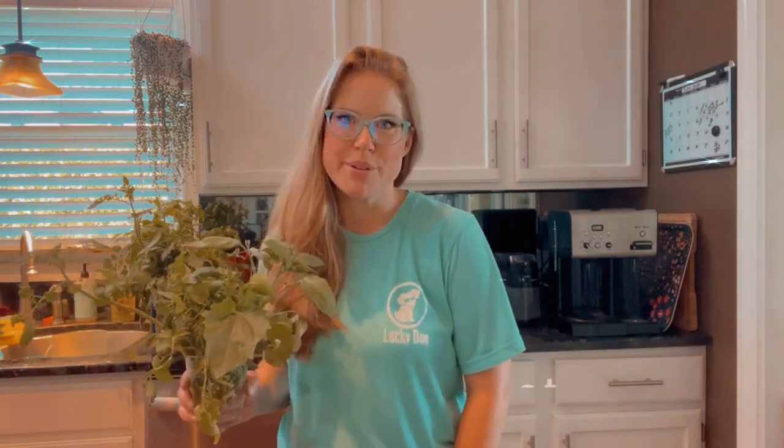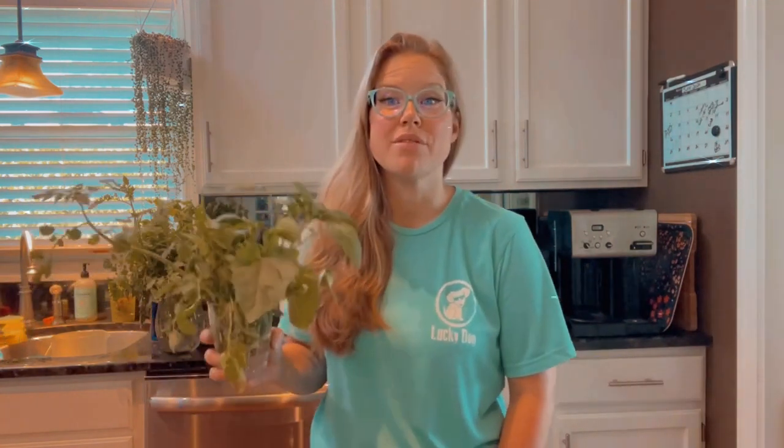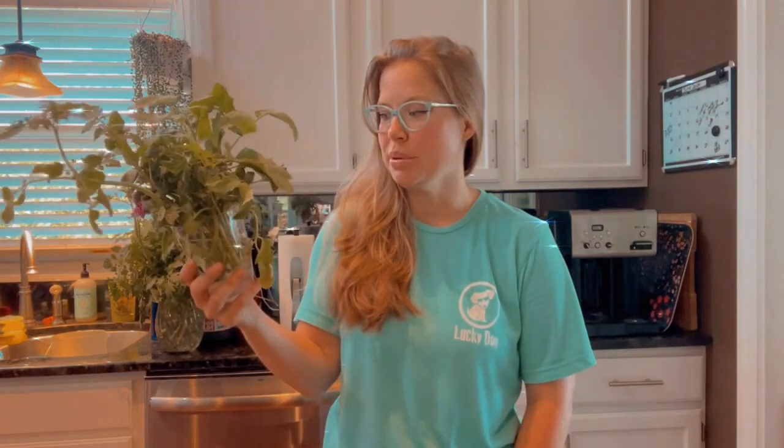Hello and welcome to an all new episode of Sam's Plains the World. I'm your host, Samantha Bremenkamp. And on today's episode, one of the many things we're going to cover is how to propagate indeterminate tomato plants.